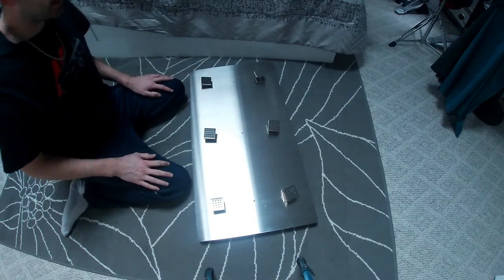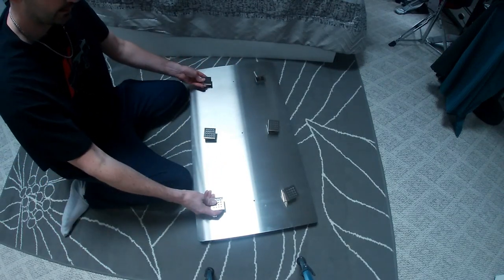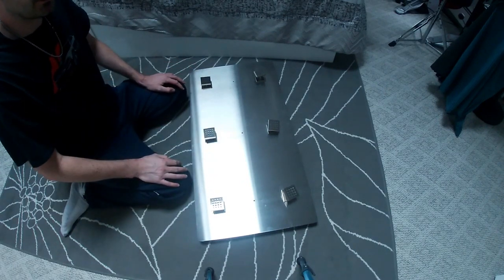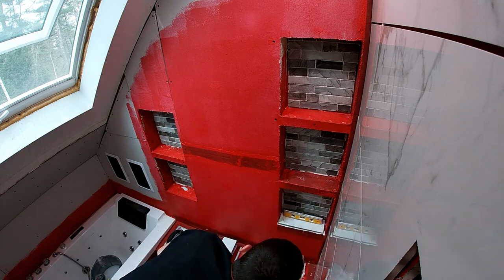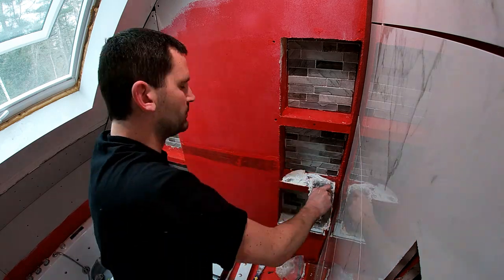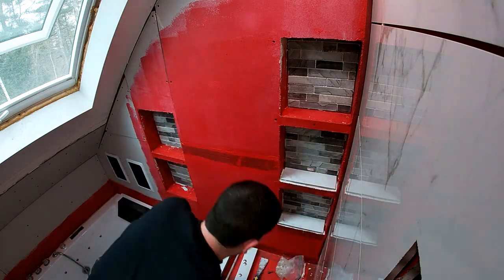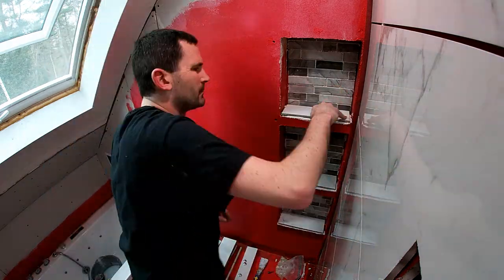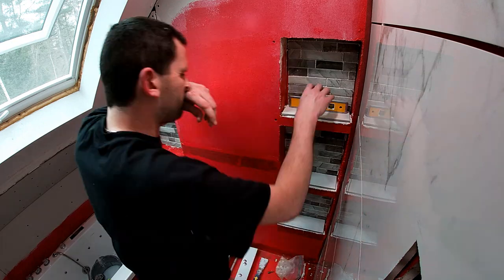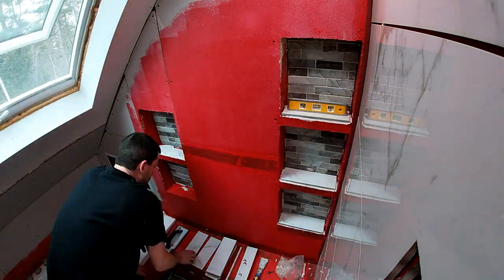I'm quite happy with how that came out. The rounded corners make it look like a nice finished piece — looks like a human car wash. Our next video will get into those shower niches in a lot more depth, and we'll continue tiling our massive shower combo jacuzzi area, just keep crossing things off the list and getting closer and closer to completion.